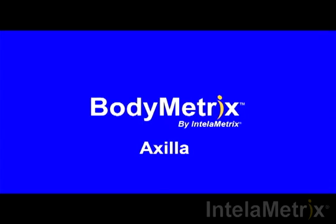Welcome to the BodyMetrics training videos. This video will show you how to measure your axilla with the BodyMetrics ultrasound device. Typically, measuring the axilla may be difficult to do by yourself, but with the BodyMetrics it is possible to easily and accurately measure the axilla on your own.